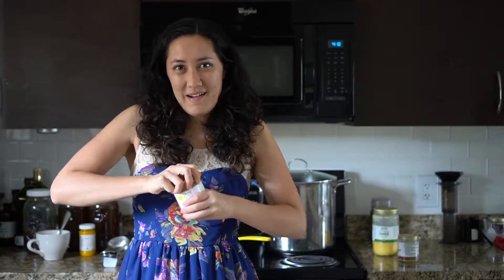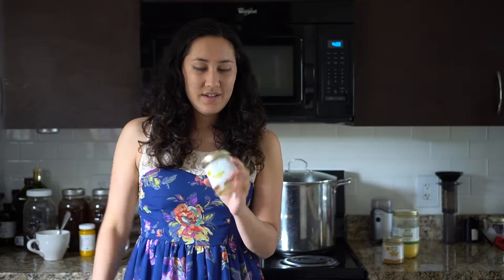If you try to just open it, like me, I can't get it. They're pretty hard to open without this nifty little trick.